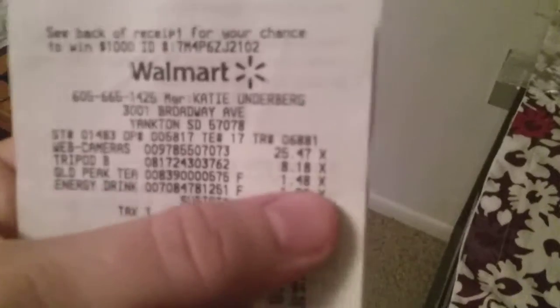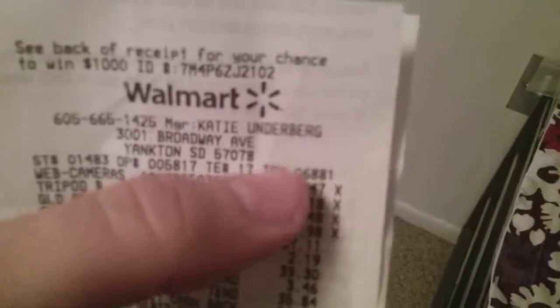I went to get a camera, a phone stand for my phone. Well, here's the price of it, where I bought it, and there's the price of my camera that I bought for my computer.